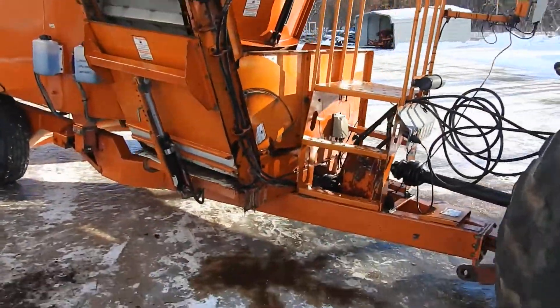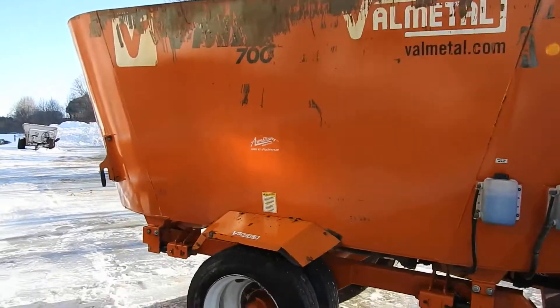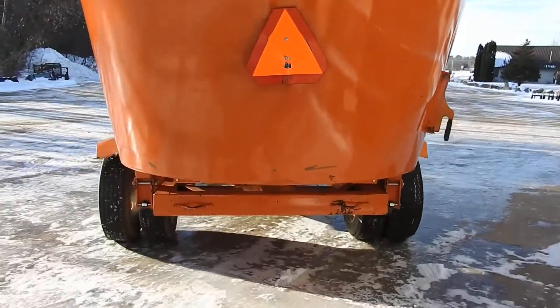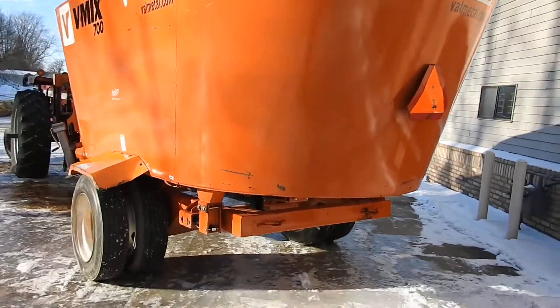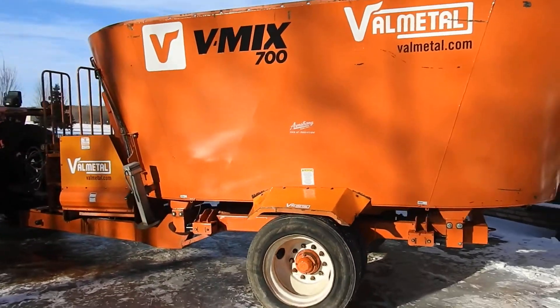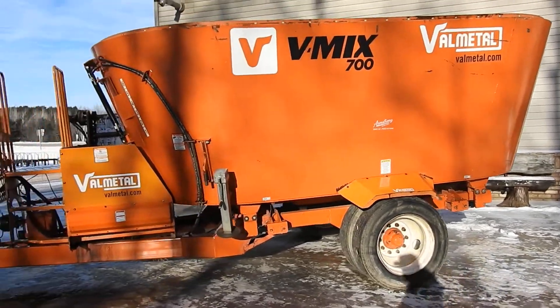And there you have it. This unit will be sold on auction time — no reserve auction, sold to the highest bidder. Any questions please call. For out of state buyers, we've got loading docks here, forklifts will get you loaded, whatever you need. If you want to pull it, it pulls good — it was pulled over here and it's got them truck tires, they pull really nice. Thank you for watching my video, and any questions please call.